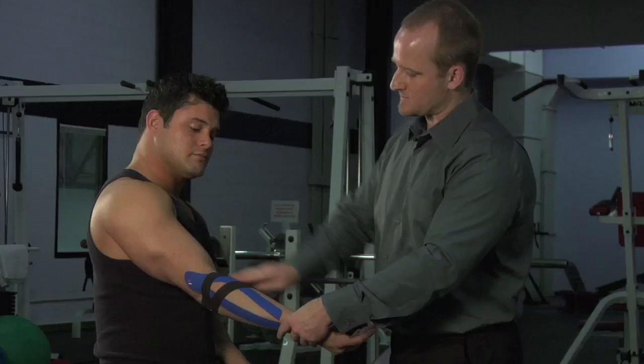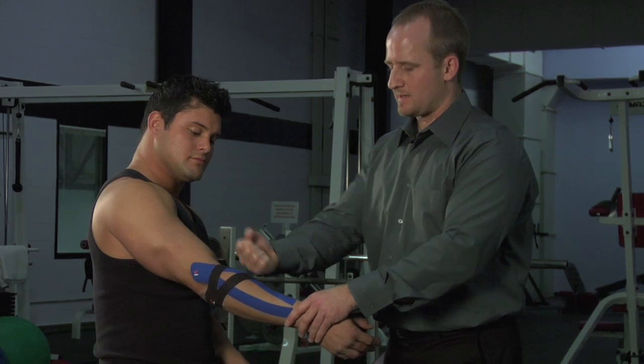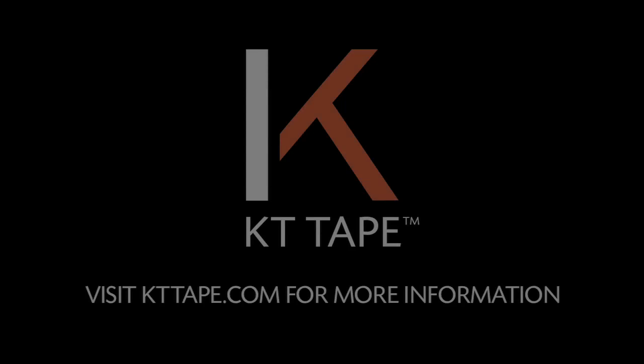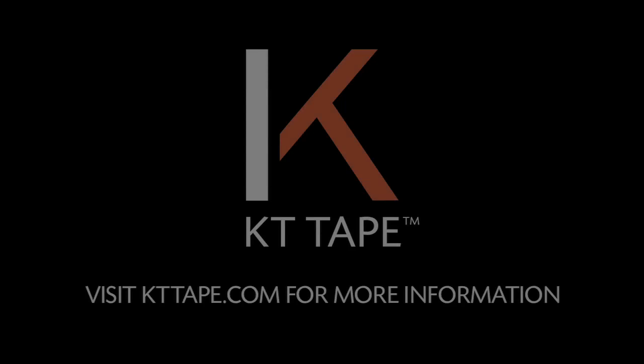Go ahead and relax. Notice I'm avoiding taping over the inside part of the elbow — that tends to be sensitive skin, and with movement that can often cause some irritation there, so I'm avoiding that spot. And you are good to go — how's that feel? That's great.